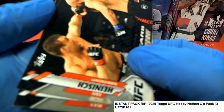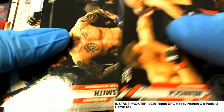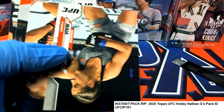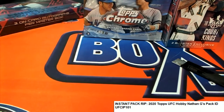UFC pack ripping — pretty good stuff popping out. Congratulations, some pretty nice things there for Nathan.